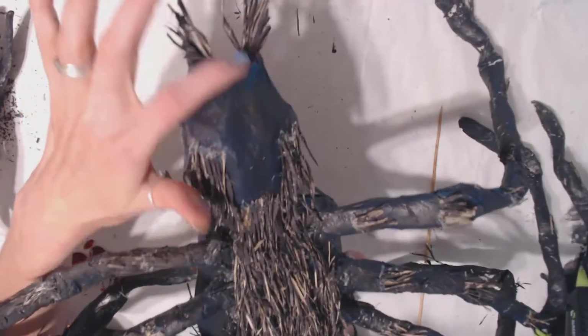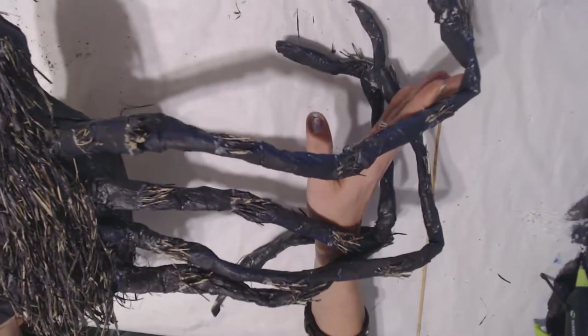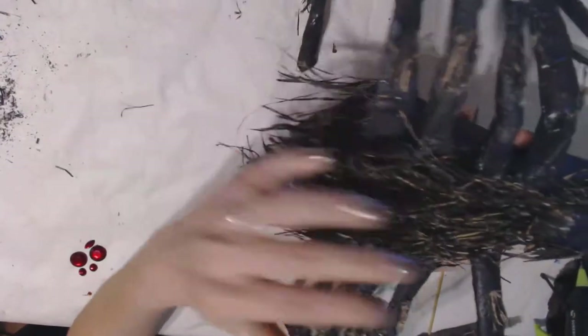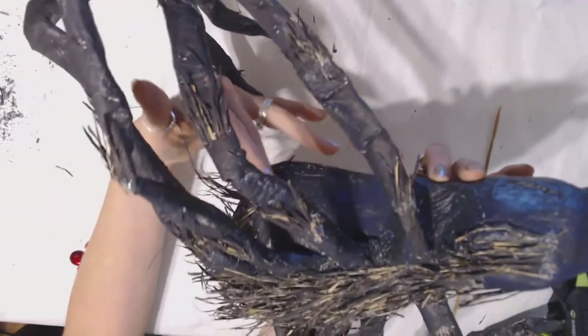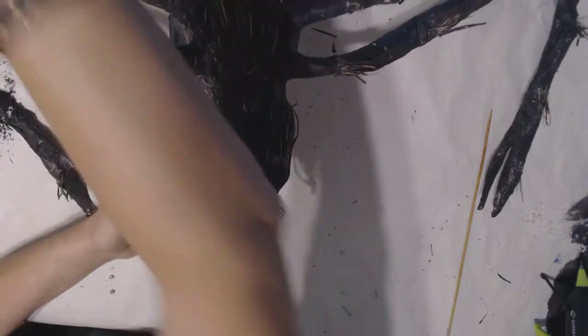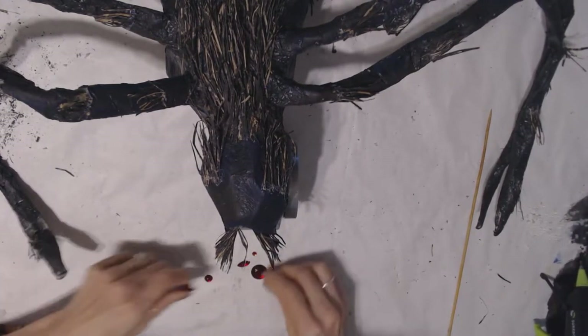The head is almost complete and I've got to finish that in this last section — it's going to be a short video. This is what the raffia looks like all painted and on the spider, and there's the back end. I ended up not doing the sides because you can hardly see them — they get covered up by the legs — but I did put some on there to make it look like the back end of a spider. I think it actually turned out really nice.